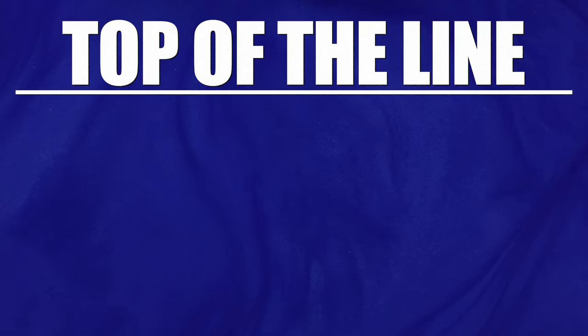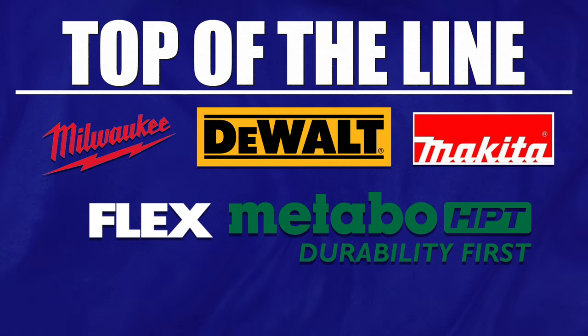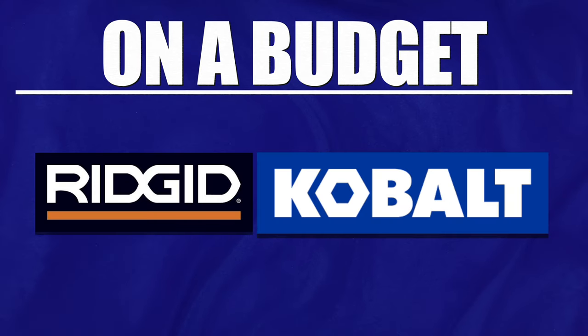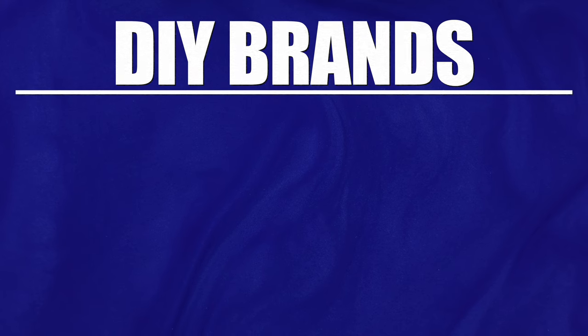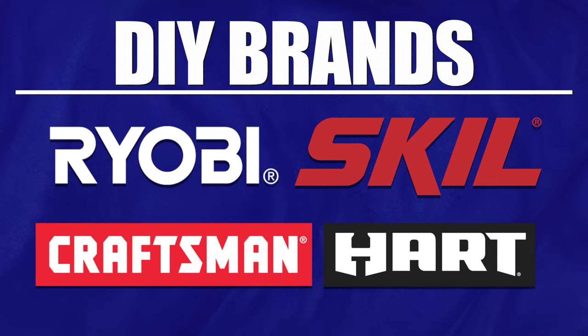When it comes to power tools, Milwaukee, DeWalt, Makita, Flex, and Metabo HPT are just some of the professional brands that we trust. For budget-minded pros, add Ridgid and Cobalt tools to your list. And finally, for DIYers and value-conscious shoppers, Ryobi OnePlus HP, Skil, Craftsman, and even Hart tools from Walmart make for some decent power tools if you don't plan to use them all day, every day.